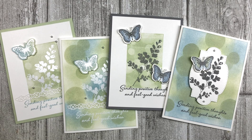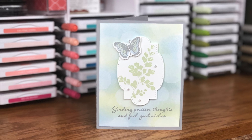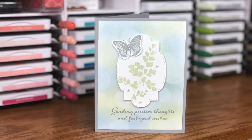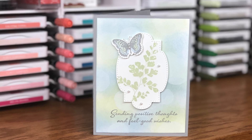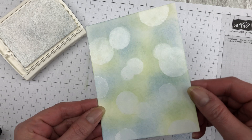Before we dive into the bokeh technique, let me tell you a little bit about what the term means. Bokeh is a Japanese term and it basically means an out-of-focus or blurred image. Bokeh is typically used in photography — if you've ever used the portrait feature on your iPhone, then you've used bokeh. In card making, bokeh refers to a two-step process.